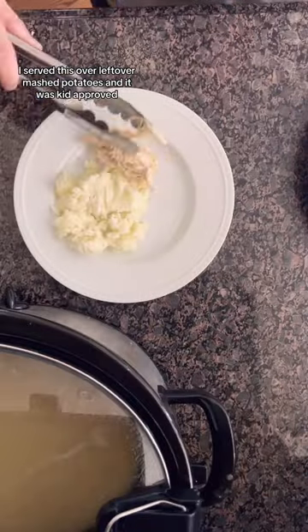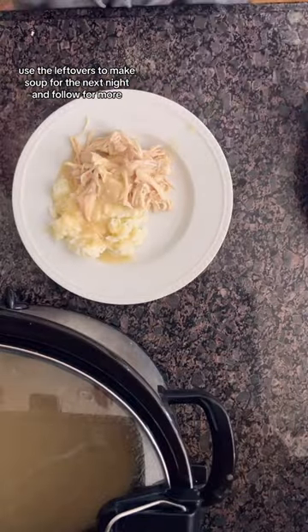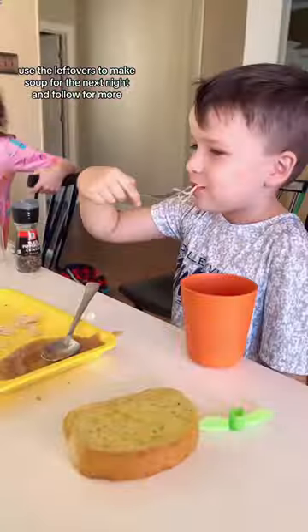I served this over leftover mashed potatoes and it was kid approved. Use the leftovers to make soup for the next night and follow for more.